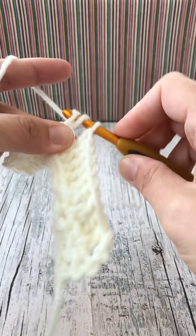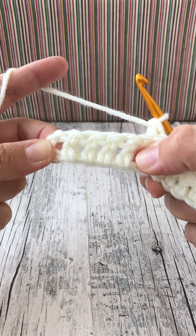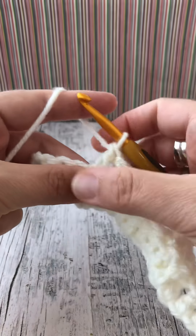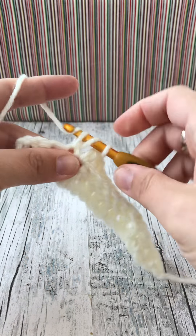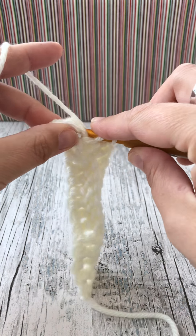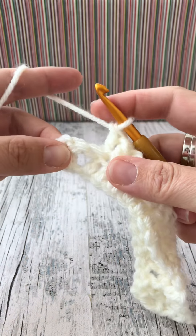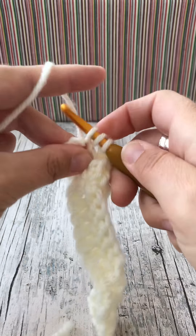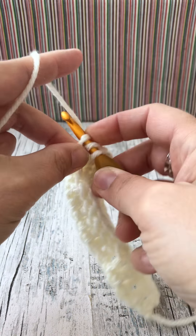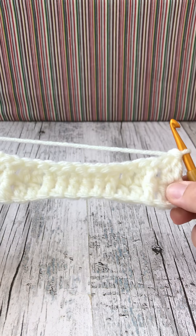That's six back post trebles. We then have our last five stitches, which is our next panel for the side. Next two stitches work a treble into the tops of each. For the next post we will do another back post, and for the last two trebles into the top of the chain up a treble. That is row two complete.